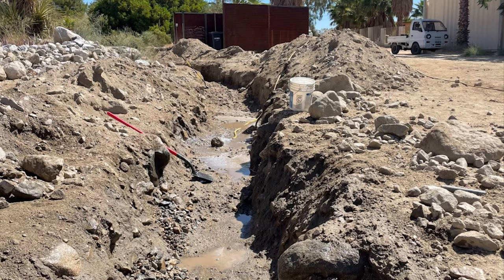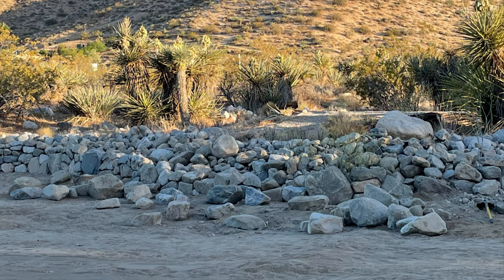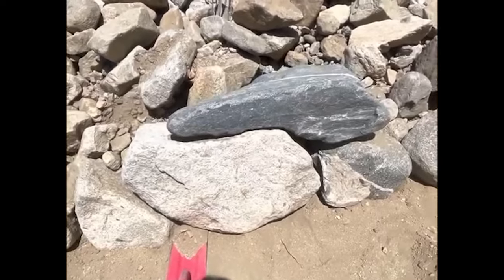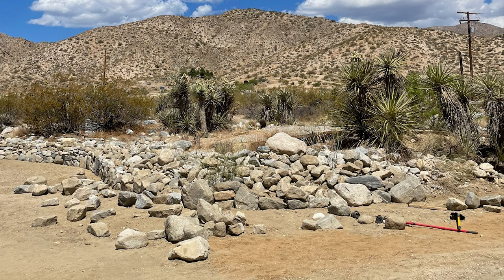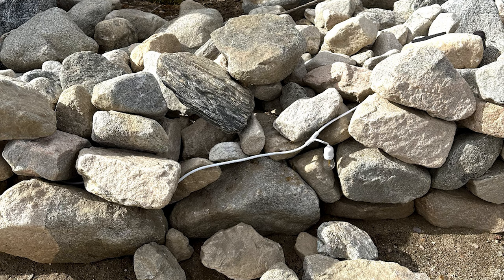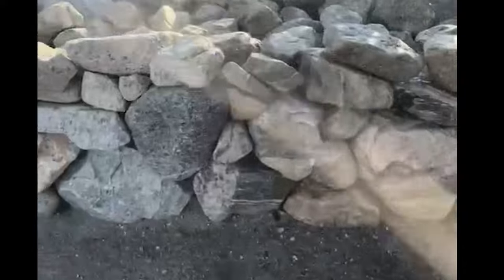I've been building fieldstone walls from projects like this for a few years now and I have hundreds of yards of these walls. It's a really organic natural look and I think it blends into the desert environment just beautifully. I've never had anyone touch a single stone on my property — all of these are moved, hauled, loaded, stacked, and rearranged all by me, and it's my absolute passion. I love doing this.